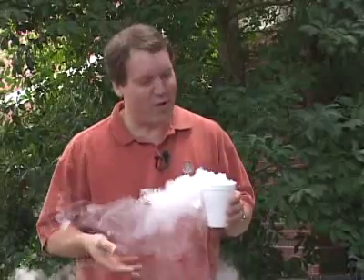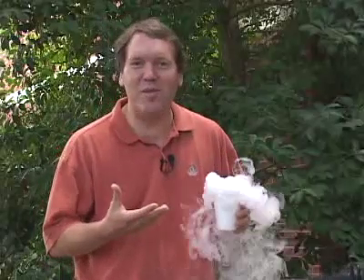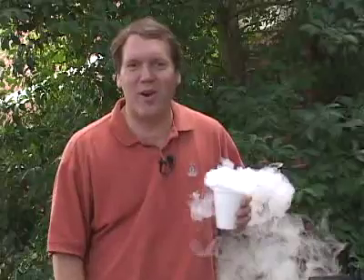Have you ever wondered how they create the foggy scenes in movies or how your neighbor creates a bubbling witches' cauldron on Halloween night? They do it with some kind of fog machine. Let's take a look at how they work.